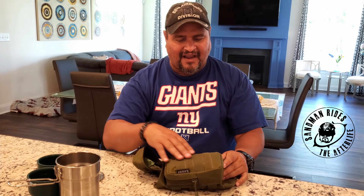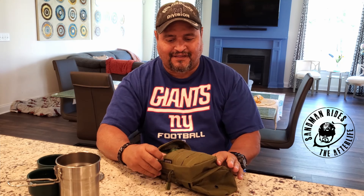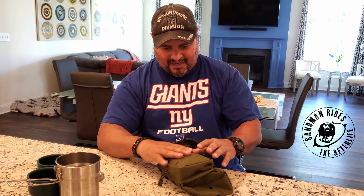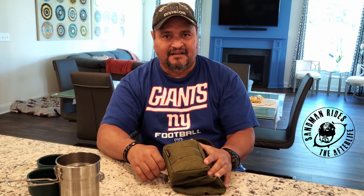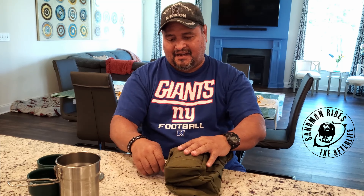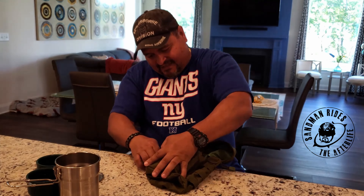That combat coffee was awesome, dude. I'm just trying to imitate you — I don't have the same combat coffee that you had, you know, the instant package. But I do have another one that I put in here. It took me some time to get it in there, but I'll see if I can get it out to show you — it's really tight in here.